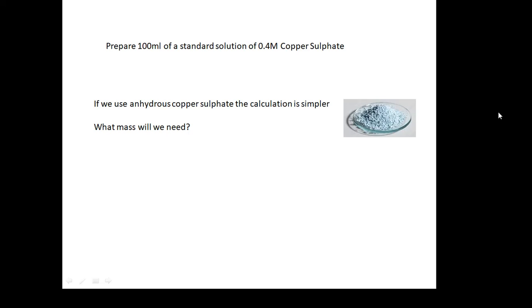One thing: use anhydrous copper sulfate, if only because it makes the calculation simpler. You don't have to worry about H₂O when you work out the molar mass. You can make anhydrous copper sulfate by putting it in the oven for a while to dry it out, to make sure it doesn't contain any moisture — it becomes a very white powder. It doesn't look very blue anymore.